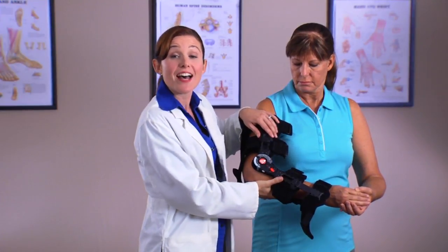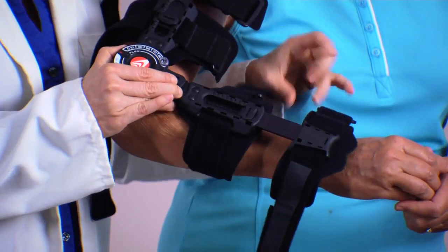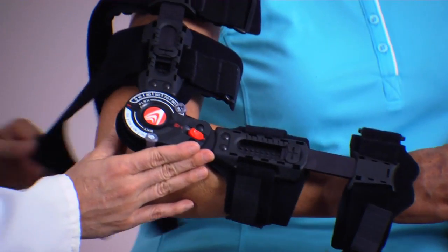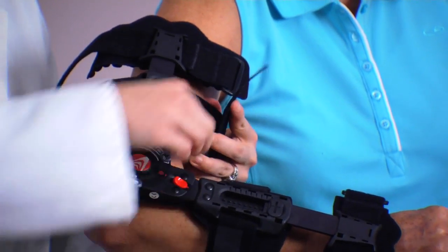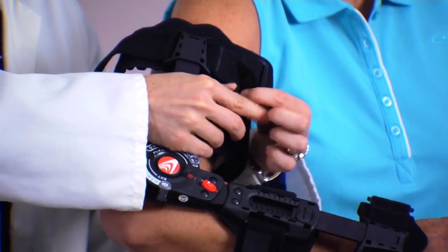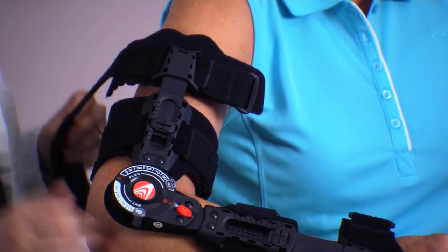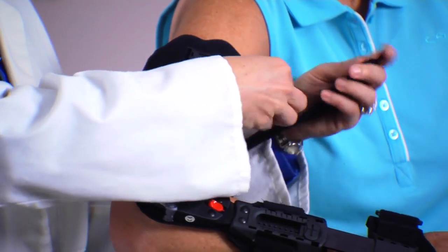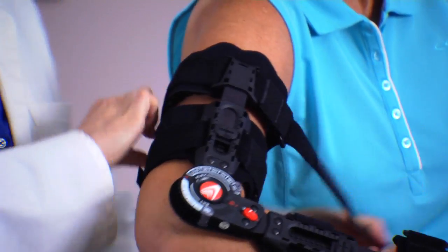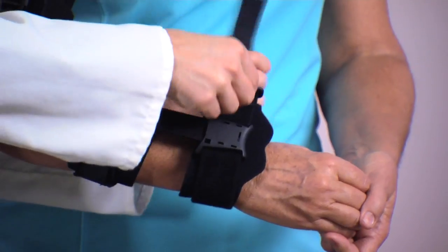Then, while supporting the injured arm, fasten the forearm strap closest to the hinge by inserting the strap through the D-ring, pulling it tight, and then attaching the velcro piece to the strap. Fasten the arm strap closest to the hinge. Then, fasten the upper arm strap furthest from the hinge. Lastly, fasten the strap closest to the hand.